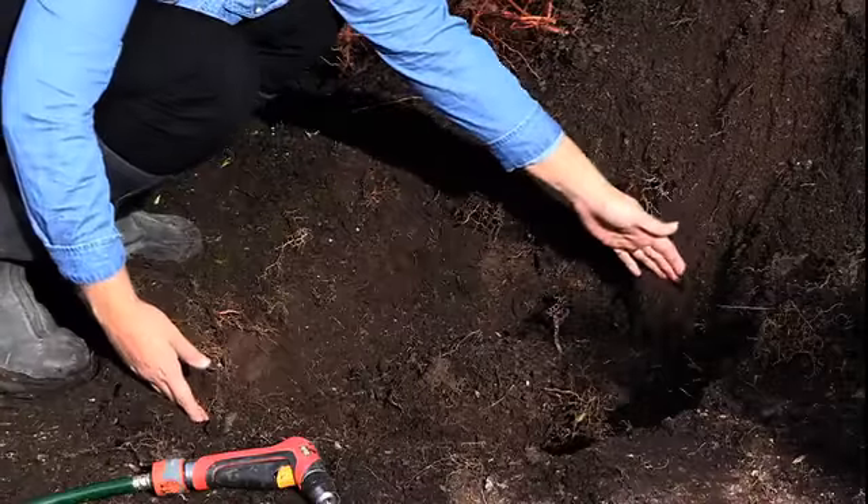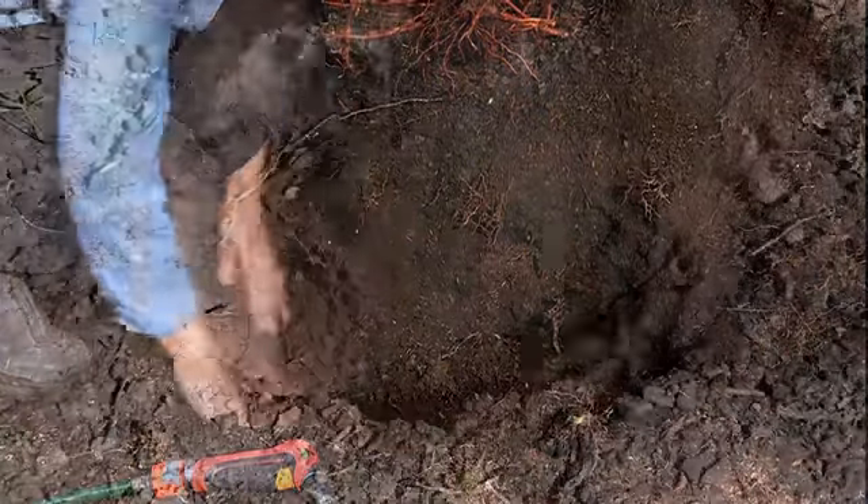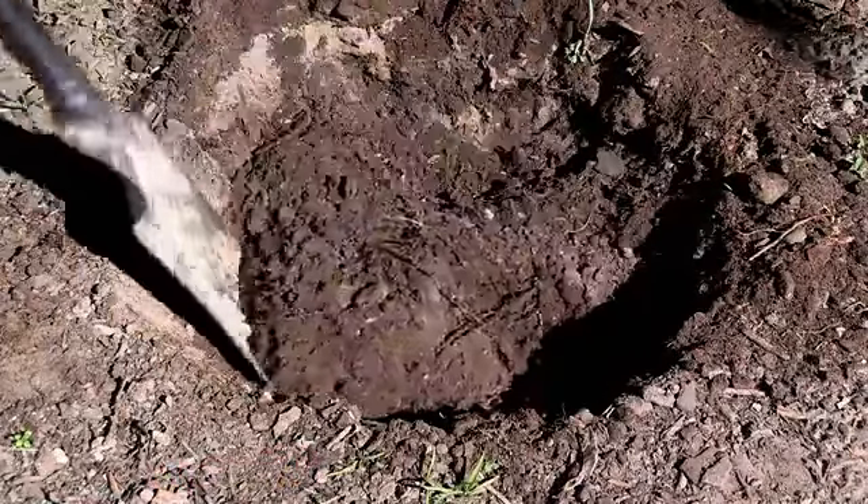Dig the planting hole about 50 centimetres wide by 50 centimetres deep, at least 50% larger than the pot itself. If digging into heavy clay soil, chip into the walls and the base of the hole for better drainage and to make it easier for the roots to penetrate.